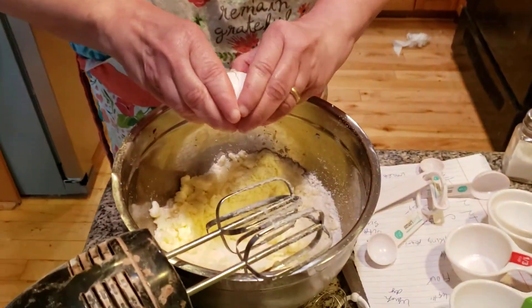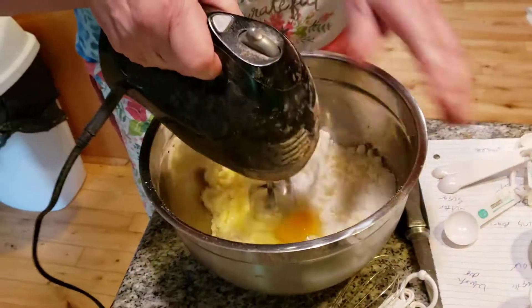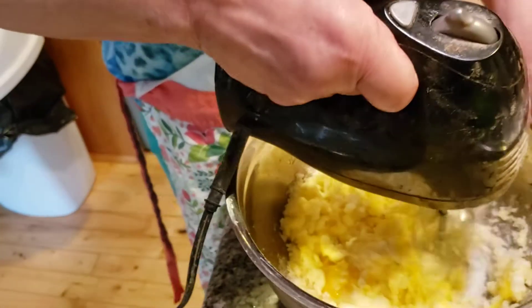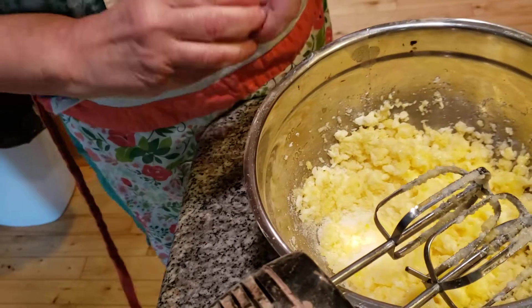We're adding in two eggs, one at a time. Now, keep this in mind — this is made with butter. This is not oil-based. This is a butter-based cake.